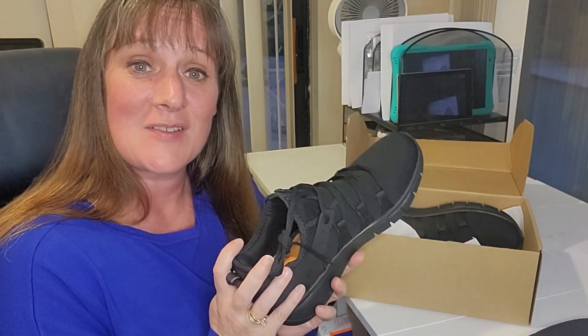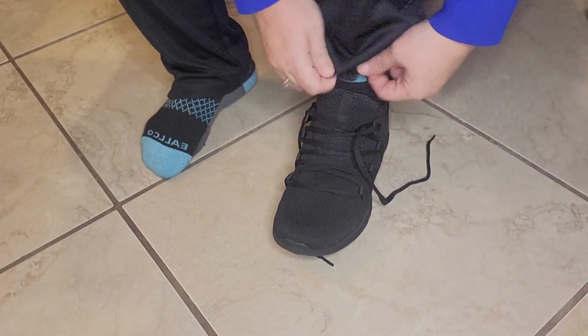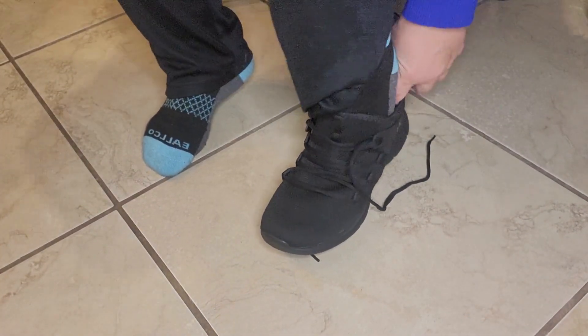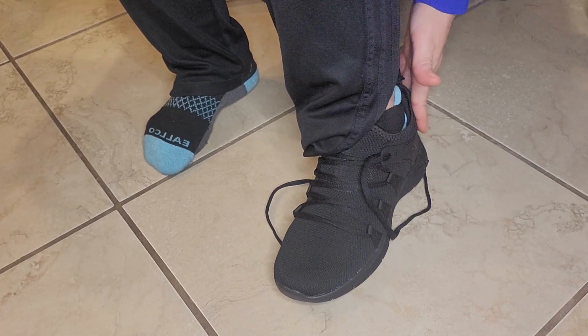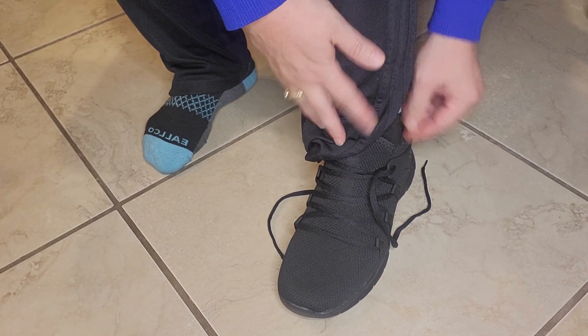I'm very excited — let's get outside and see how they look on my feet. I do like how they feel like a glove. The cushion around the back is very, very nice. It's very comfortable for my back ankle area.